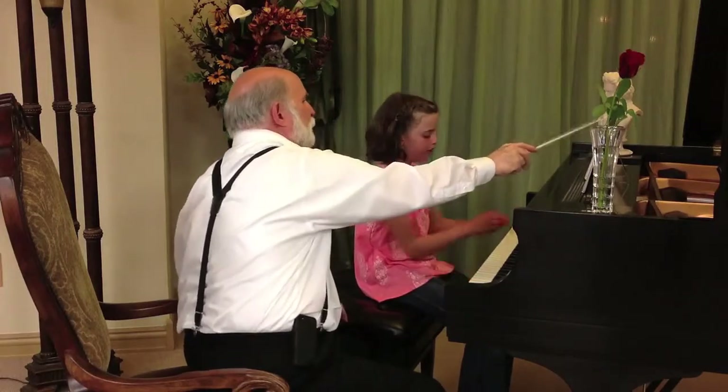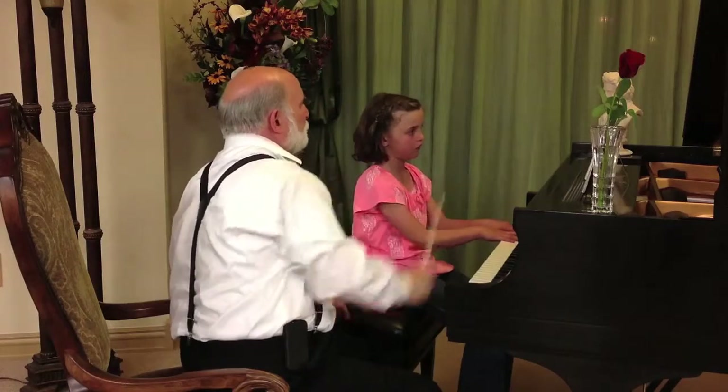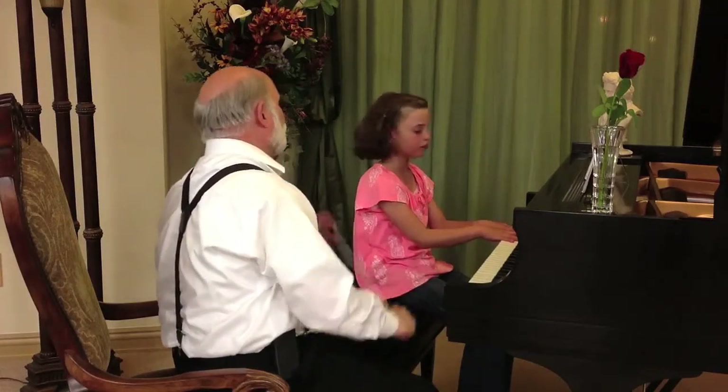So first line mezzo forte, second line mezzo piano, third line mezzo forte. All right. Try a little bit of the whole piece for me.